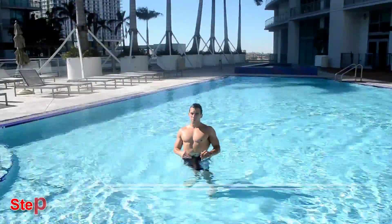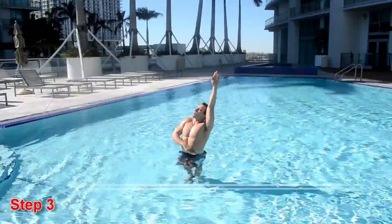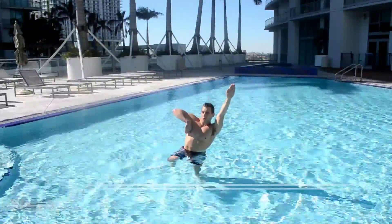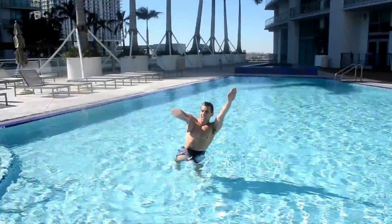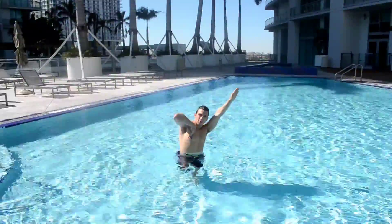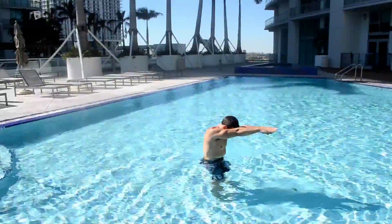You want to make sure that if you have this arm up, you're pulling it and turning to breathe. As this hand comes up, your same-side leg is going to come up. Right as you kick, you do that flutter scissor kick, then you're going to shoot out straight down.